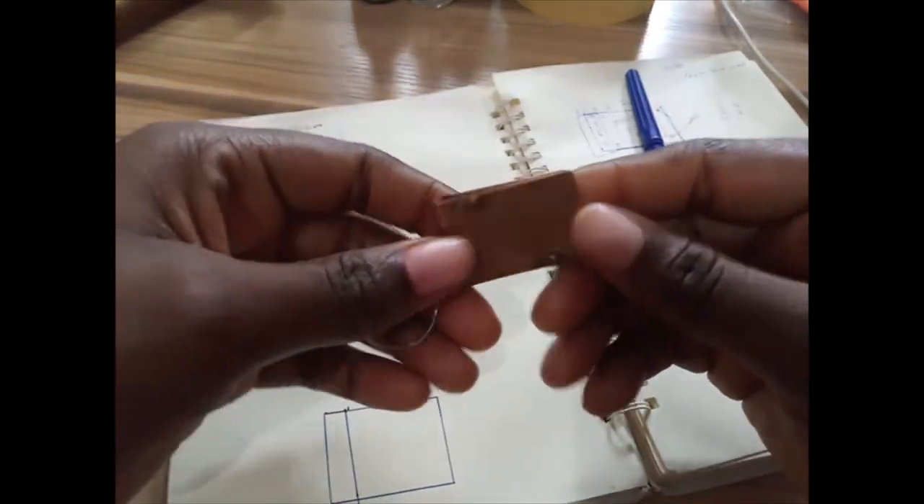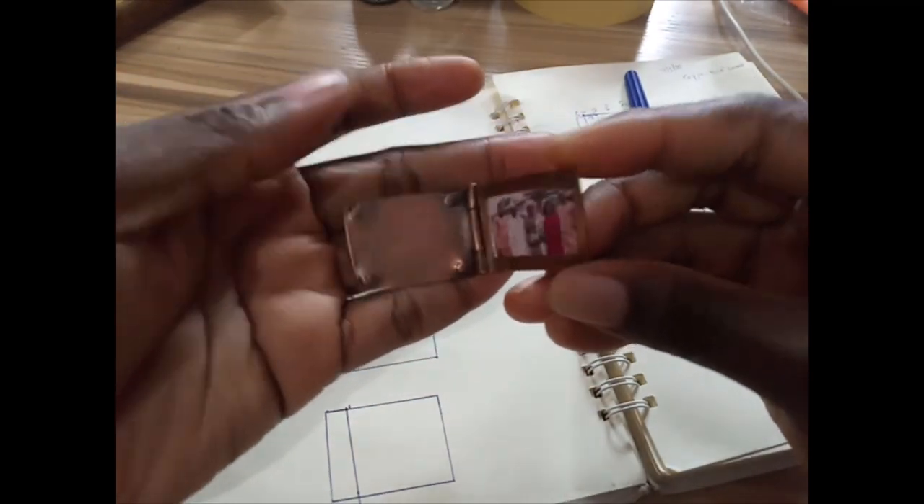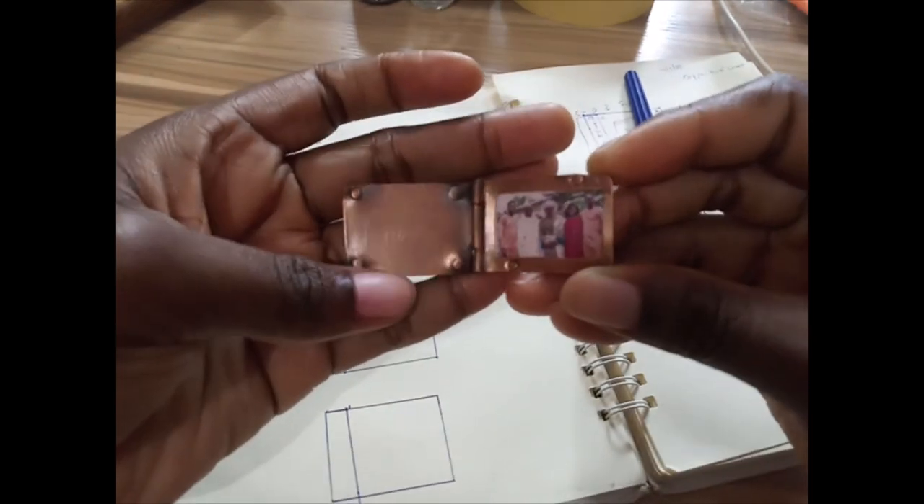And as you can see, that turned out great for a first attempt. You can check out the video for how I made this pendant via the link in the description below. If you haven't subscribed yet, please subscribe and like the video.